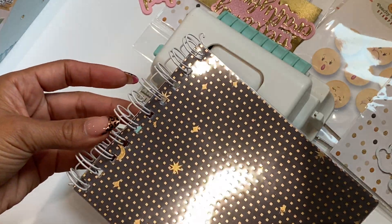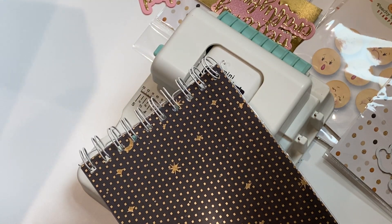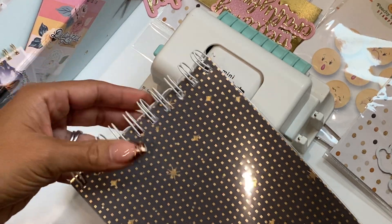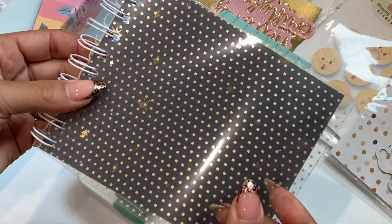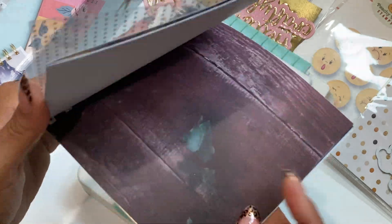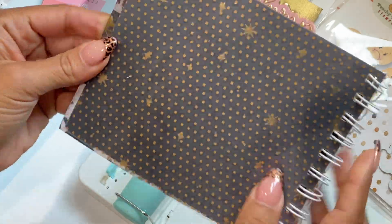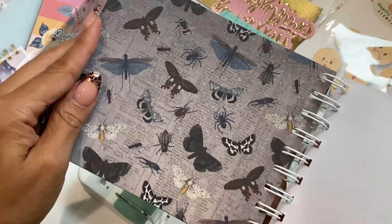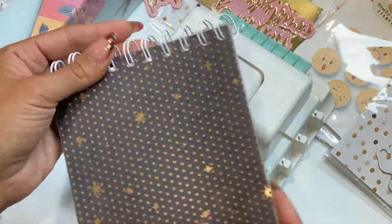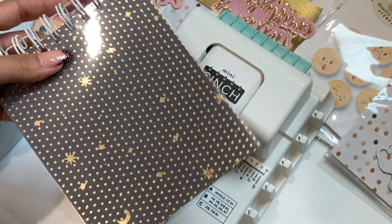I realized I didn't have the right size wire — I think mine was 0.75 and you need 0.625 wire for this cinch, so I've got to get the smaller size. I did cut some acetate and Halloween paper just to test it out. As you can see you can make a fun little booklet — though I actually did it backwards, the ring should have been on the other side. I hadn't pulled out my Cinch in a really long time, and I've been seeing a lot of projects with it, so that's why I got the mini.